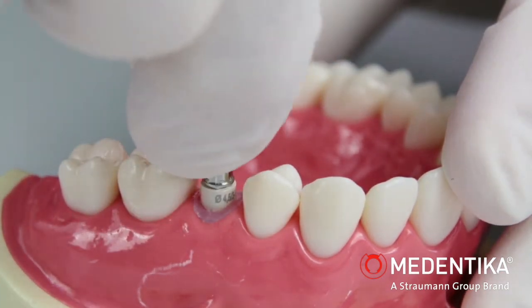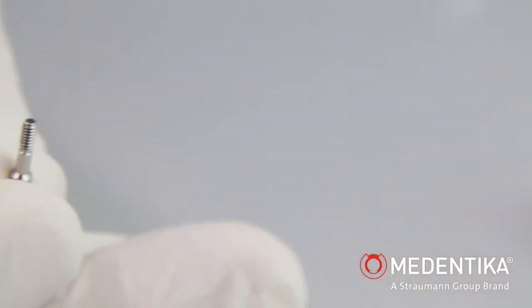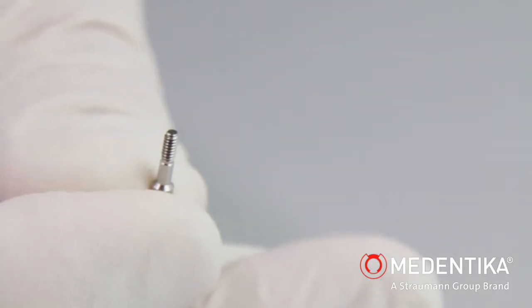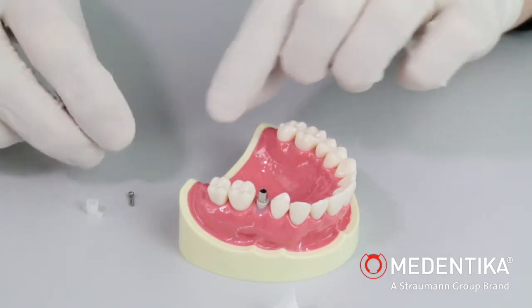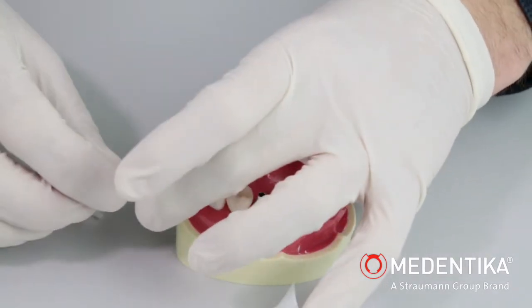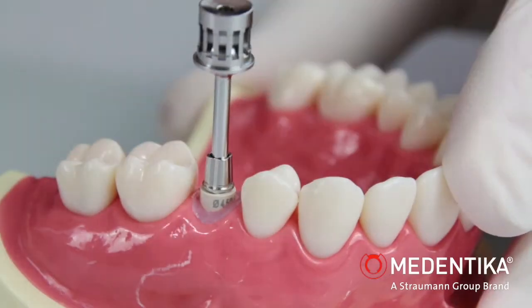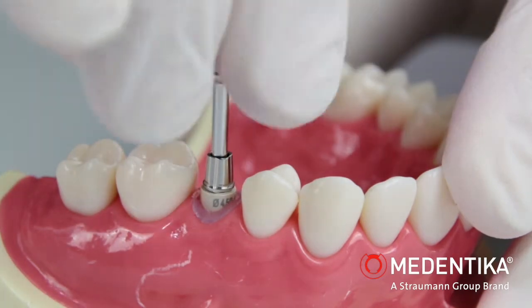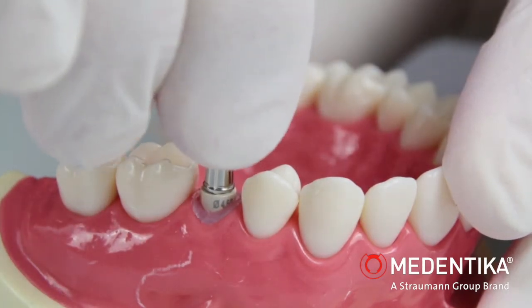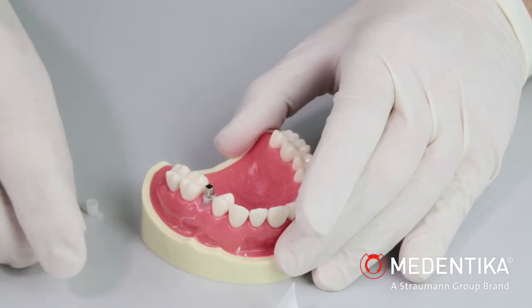The implant pickup and emergence profile are positioned on the implant. The retention screw is inserted in the implant pickup using the corresponding placement instrument. The positioning cap is placed.